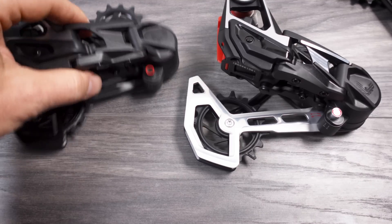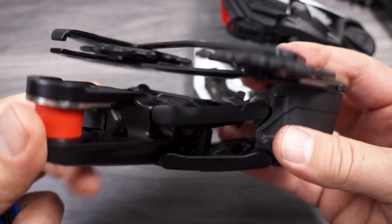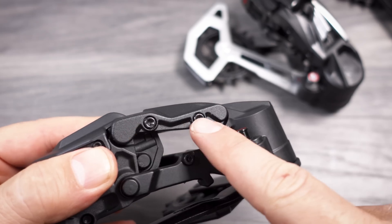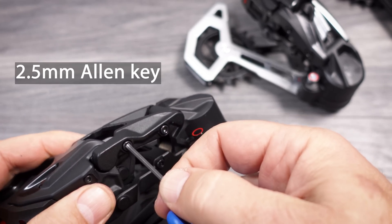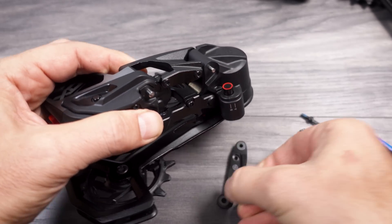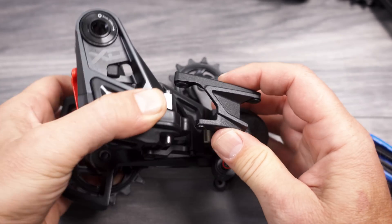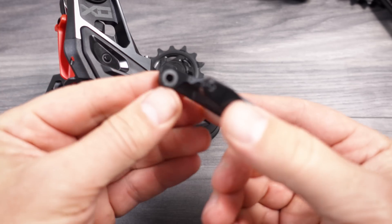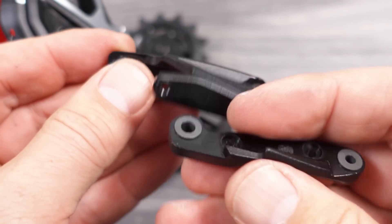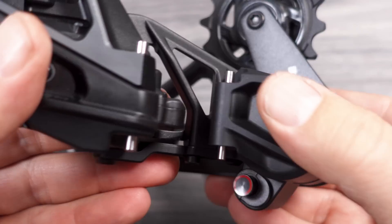On the new derailleurs, the inner parallelogram is fixed and cannot be removed. However, if you look carefully here, you're going to see two little bolts. And if you grab a 2.5 mm Allen key, you will be able to remove one part of the parallelogram, then push down and you can remove the other part of the parallelogram. The cool thing here is that the bushings are included in this, so once you remove this outer part of your parallelogram, you will be replacing the bushings that are used here on the two axles.